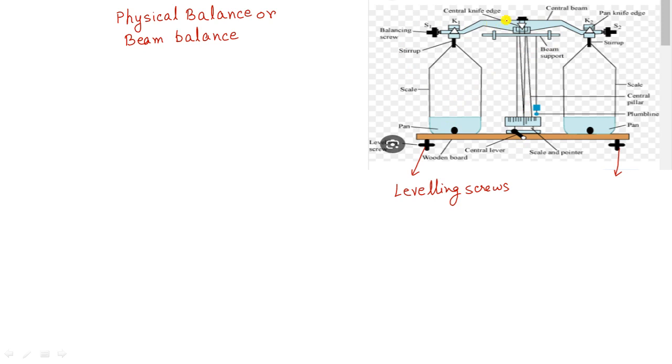Here you see the central knife edge, which is a prism. We can call it the fulcrum of the physical balance. It will move in this direction or that direction. This is the central beam of the physical balance.